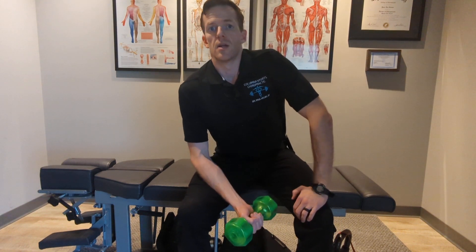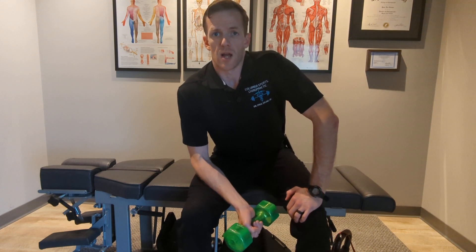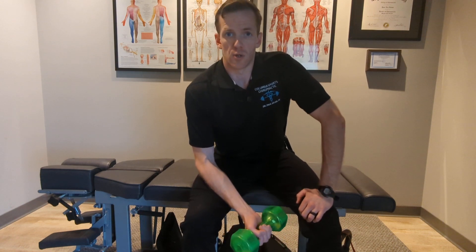Hey everyone, this is Dr. Paul and today I'm going to be going over wrist flexor rehab. We'll be starting off doing an eccentric phase wrist curl.